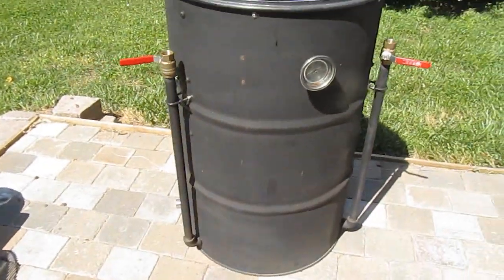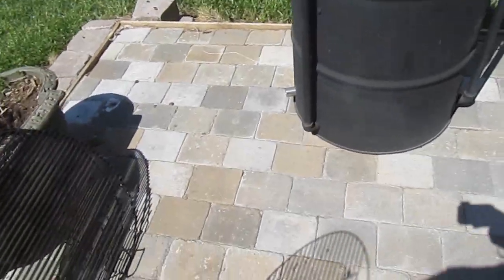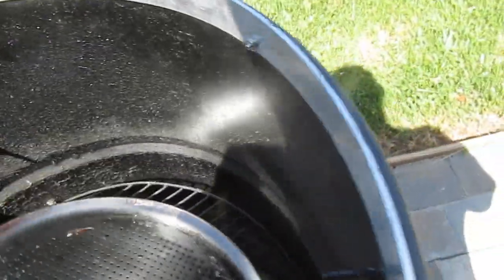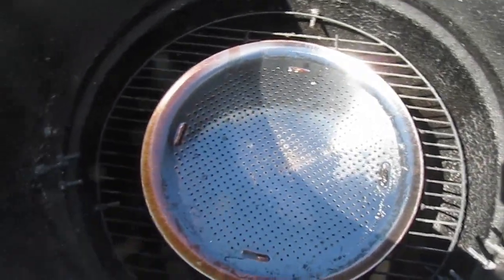In my build here, I've set my drum up to hold three racks. The lowest rack, I just put an old charcoal grate down in here. It sits right in place — I've got three bolts, inch and a half bolts at three different places around here to hold the rack into position. This lowest rack in my drum is for the diffuser, and I just use a pizza pan in there, and that acts as a diffuser so I'm not cooking my meat over direct heat.